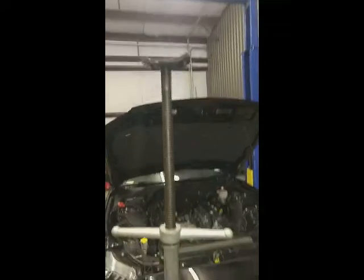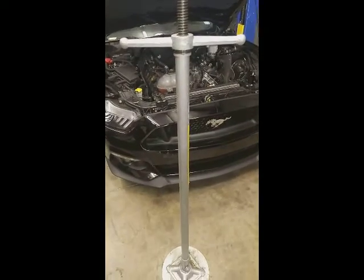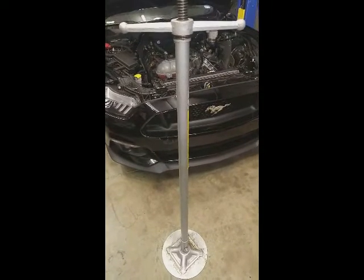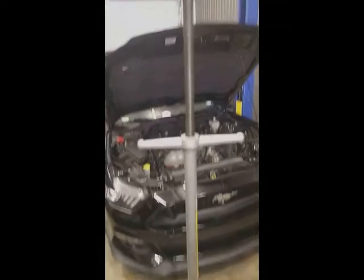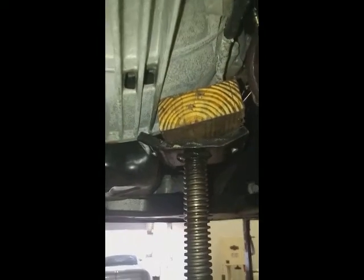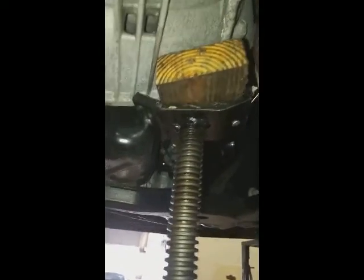We lift basically one side at a time, just on the bell housing for the tranny. Very simple to do. If you don't have that and you're on the ground, you can use a floor jack. Same principle. Just a lot easier on the lift. We've already removed our mounts, but I'm going to show you pole jack placement here, piece of wood just to protect the aluminum. We do lift up one side at a time, and that allows us to slide the mount out. You can see here there's plenty of room.